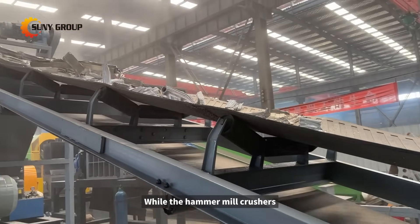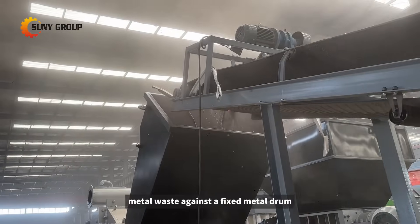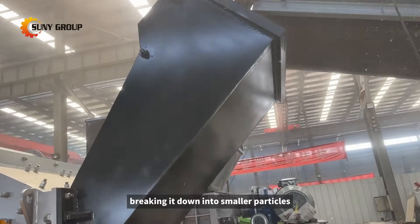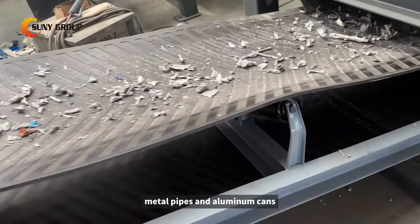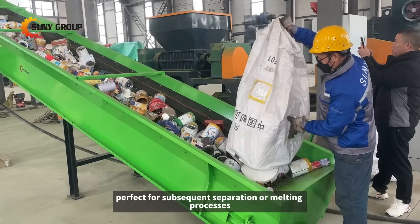Hammer mill crushers utilize high-speed rotating hammers to impact and shatter metal waste against a fixed metal drum, breaking it down into smaller particles. They are more suitable for processing thinner metal materials, such as scrap metal sheets, metal pipes, and aluminum cans, perfect for subsequent separation or melting processes.